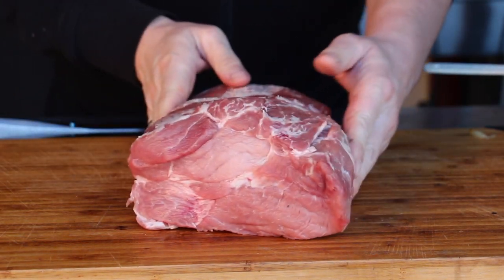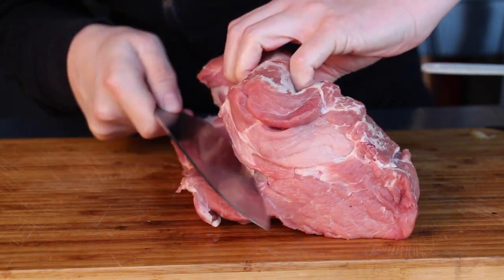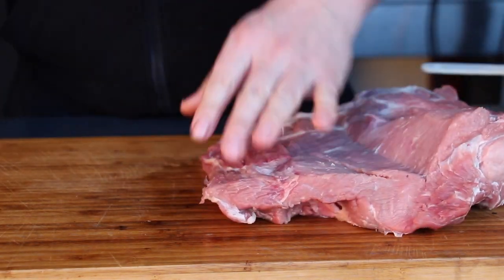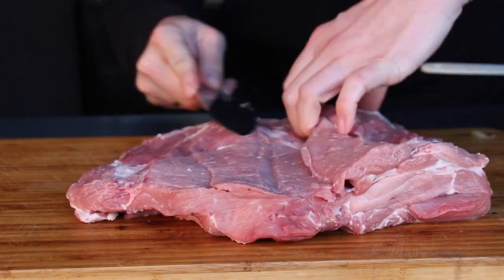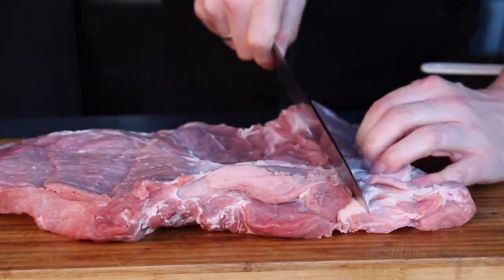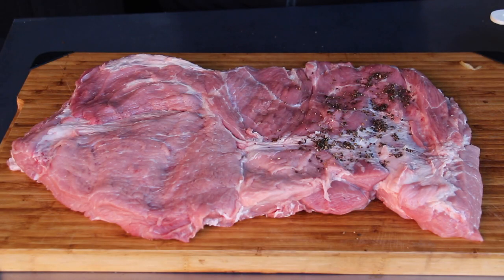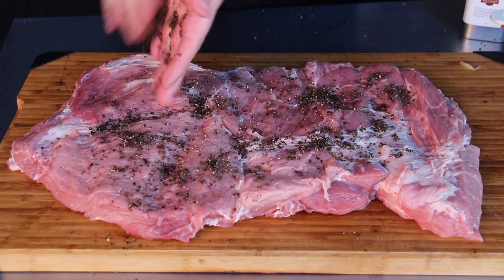This is a nice looking pork roast from a local butchery nearby. All you have to do is take a sharp knife and butterfly that pork roast. Here's how I do it: start with the lower one third, and then when you are at the middle, cut the middle of the other two thirds. Now add some salt and pepper seasoning.